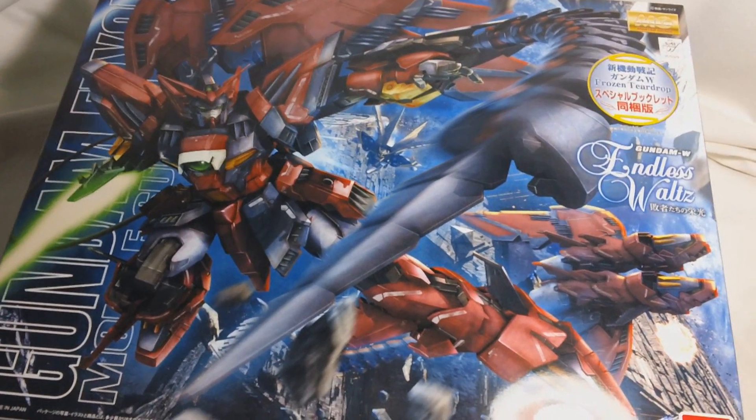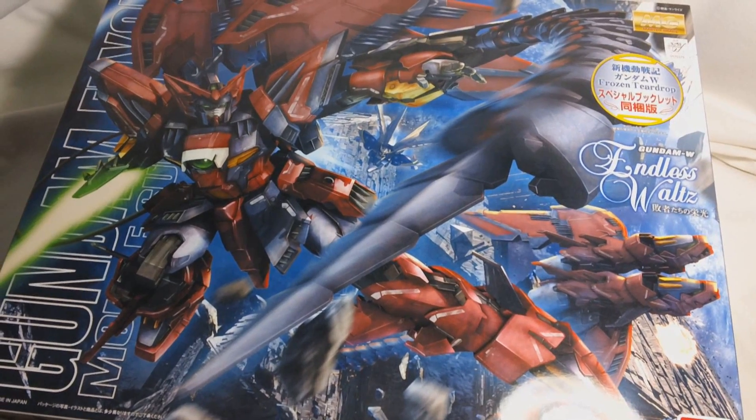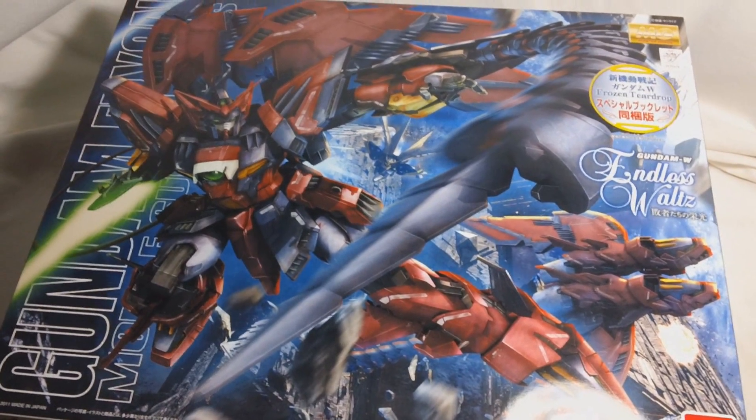Here's just a quick look at Epion's box art. If you want a more in-depth look at the box and its contents, you can always go back and watch the unboxing video I did.